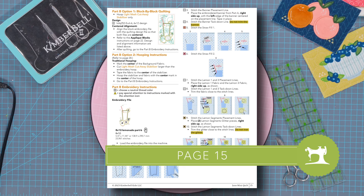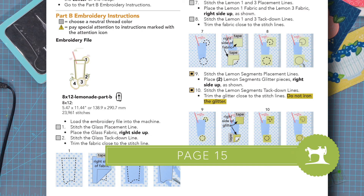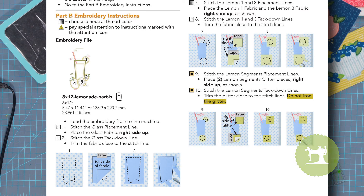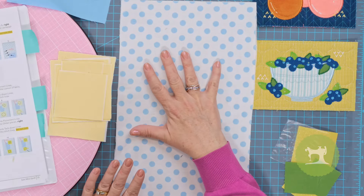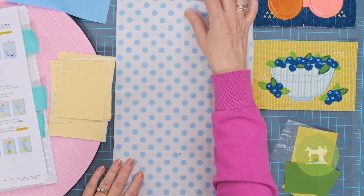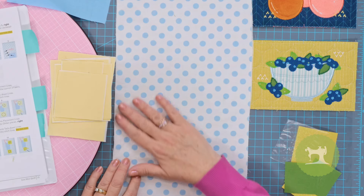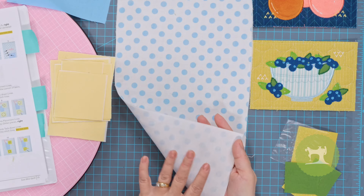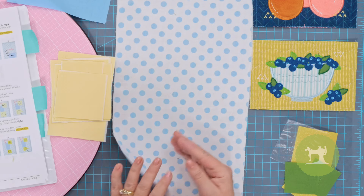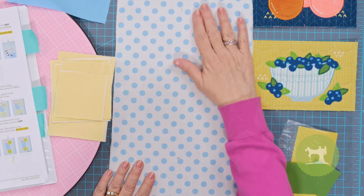Let's take a look at our instructions found on page 15. We are at Part B and it is going to have us load the 8x12 lemonade file into the machine, which I'll do in just a moment. But before we do that, let's take a look at some of the fabrics and embellishments we're going to be using on this block. First, you've got this adorable blue polka dot background — make sure you have some fusible backing already fused onto the back of that to help prevent puckering.